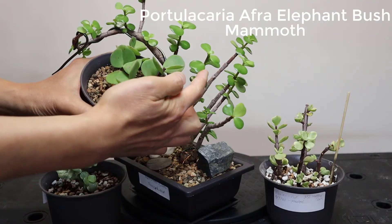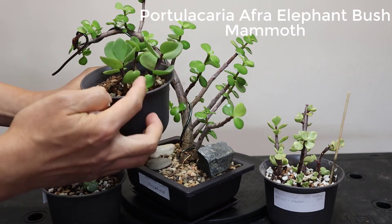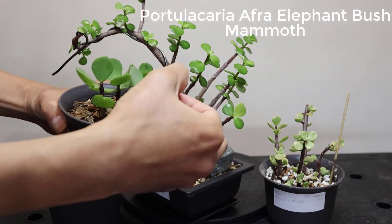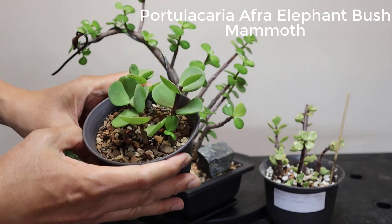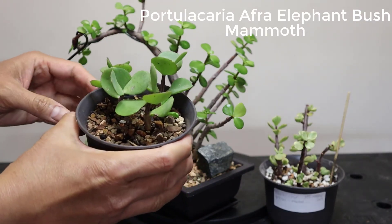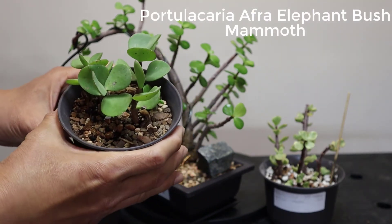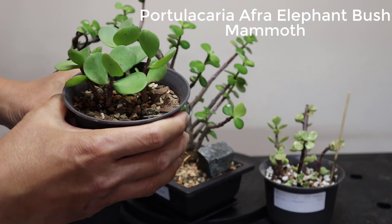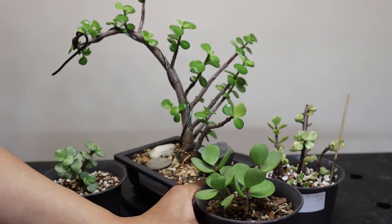This is already a big Portulacaria afra, and the Mammoth is a lot bigger. The leaves are a little thinner, but this one is relatively new in our collection so we're still learning how to take care of it. They're pretty similar overall. That's the fourth one.